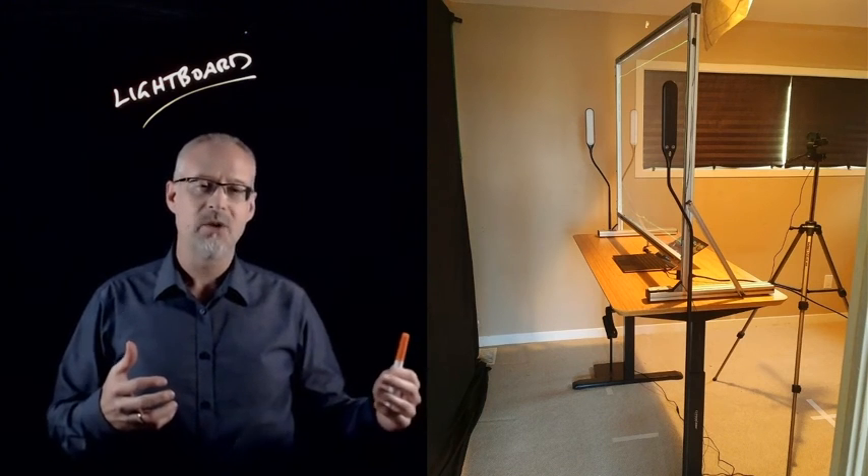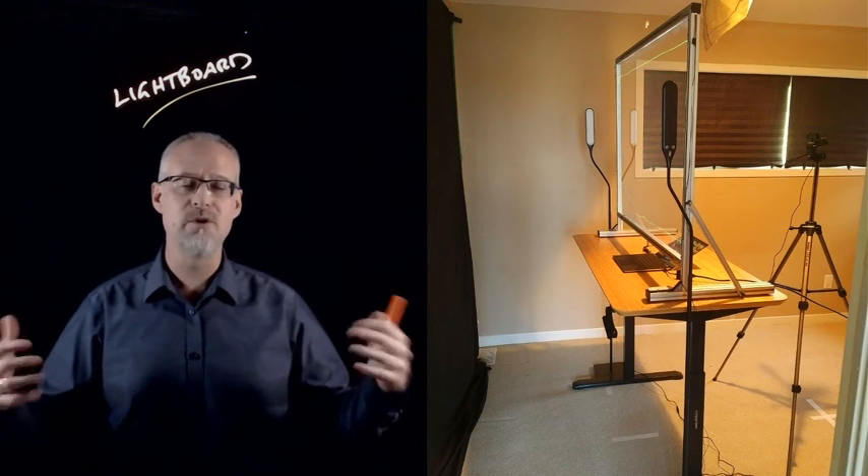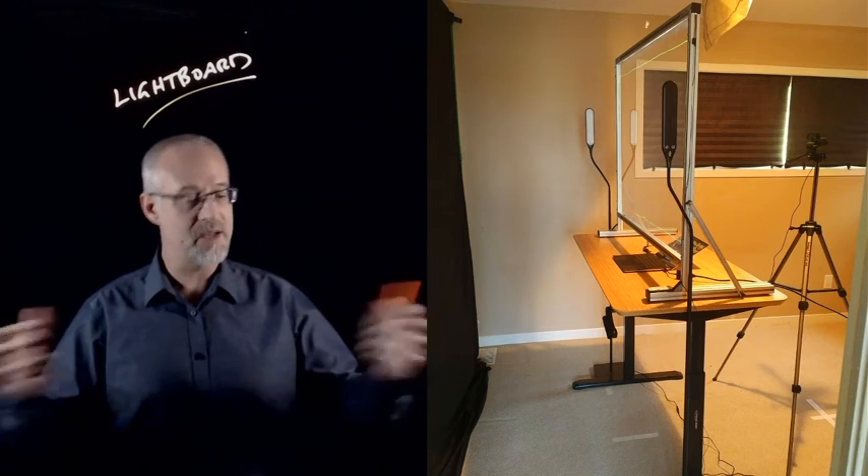The intent with this setup is that you can either record content and post it for your students online, or if you want to, you can use the lightboard for live synchronous teaching.